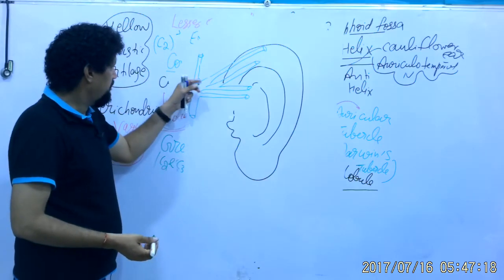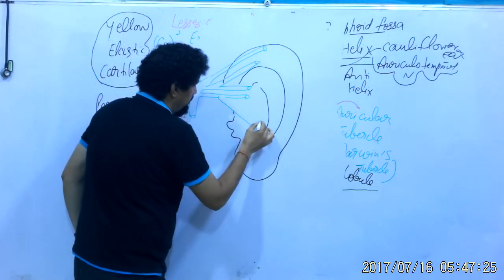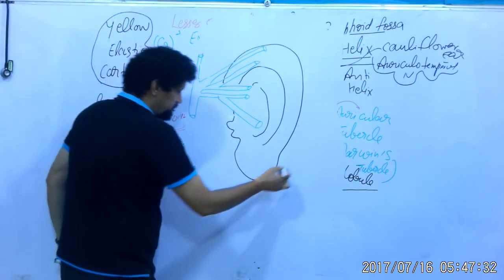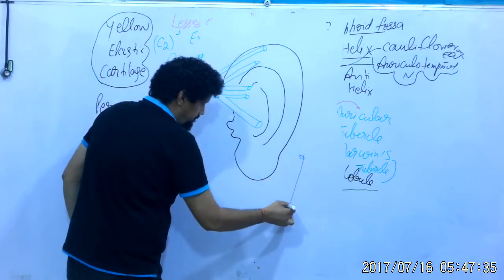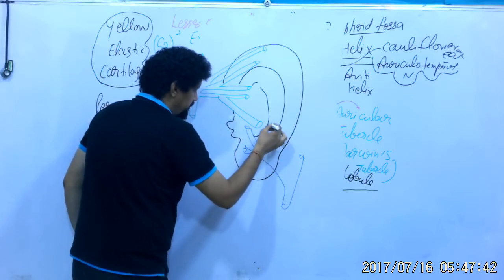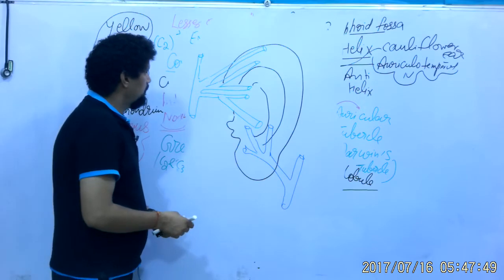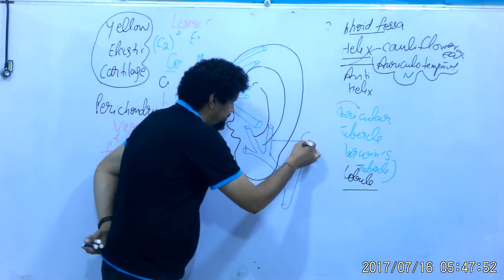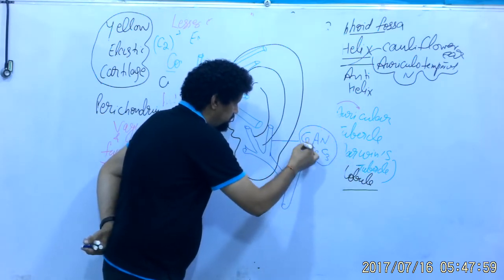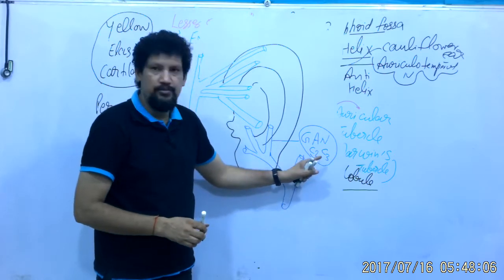The upper lateral part of the pinna is innervated by the auriculotemporal nerve, a branch of the mandibular nerve. The lower part is innervated by the great auricular nerve, taking origin from the cervical plexus.